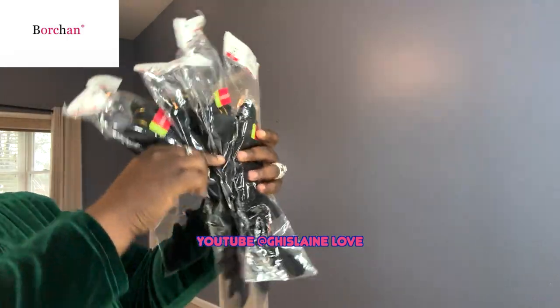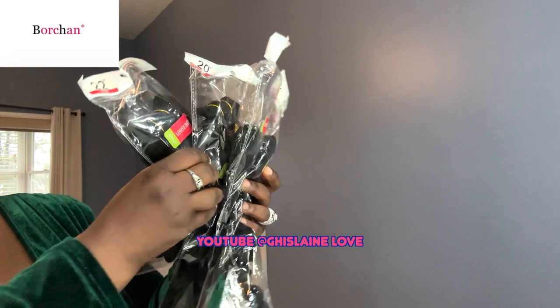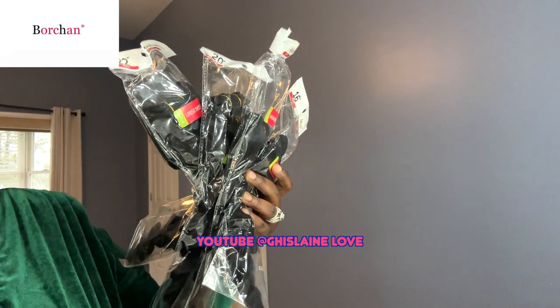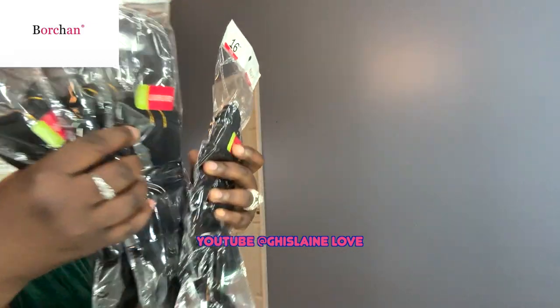Here are the four bundles: 16, 18, 20, and 22 inch. These are Brazilian human hair and unprocessed virgin hair. Let me open one up.